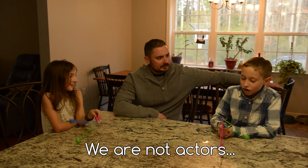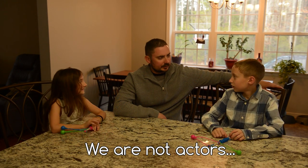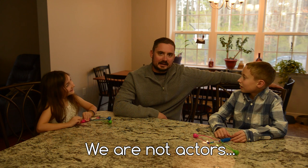You guys need to knock that noise off, that's really annoying. Let's face it, I'm not an actor.